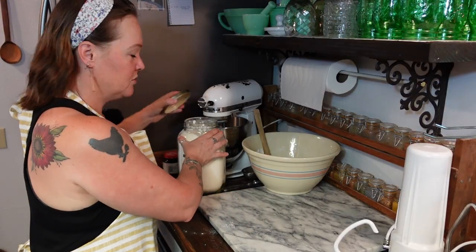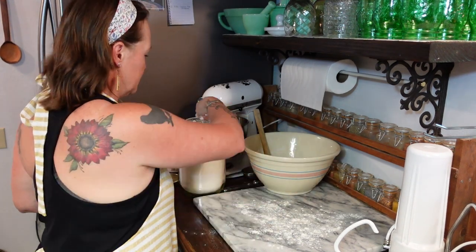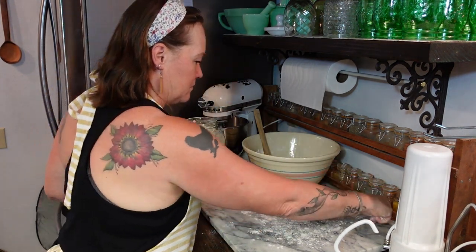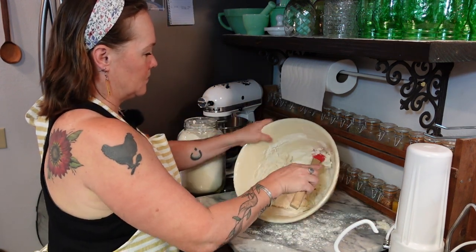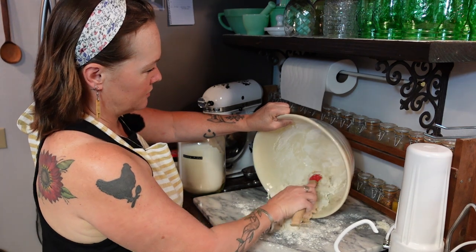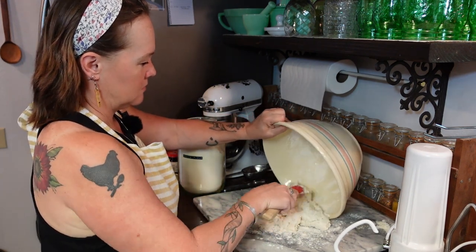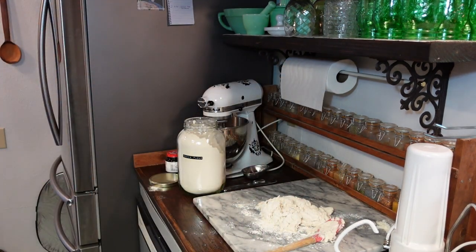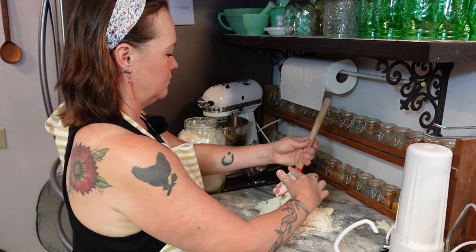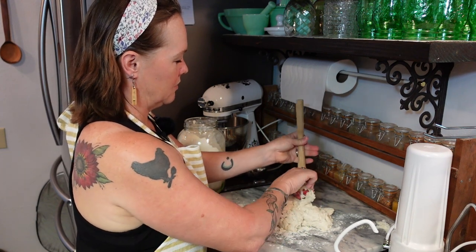To knead the dough we're going to put a little bit of flour on the surface here, then turn this out onto the floured counter. Get everything off the bowl.